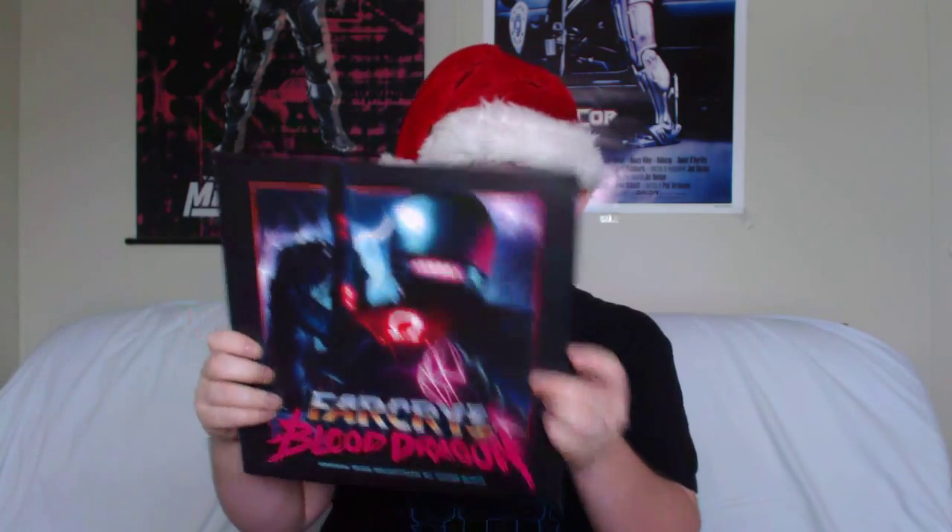This is not necessarily metal, but it is something that caught my attention a few years back when it was released — this is the official soundtrack to Far Cry 3 Blood Dragon on vinyl. This is one of my favorite vinyls that I own, and it was pretty expensive too.